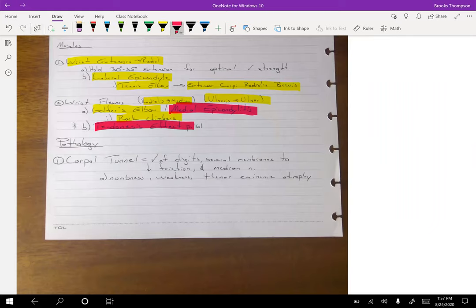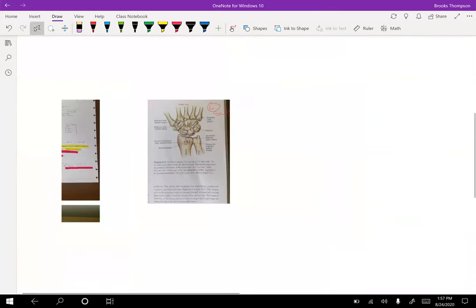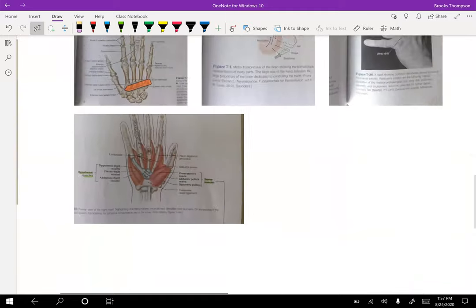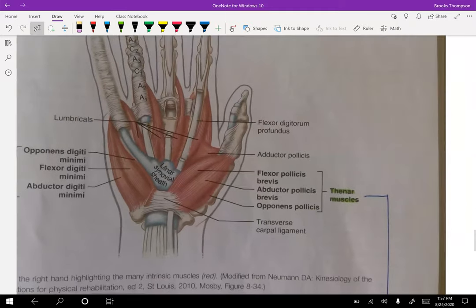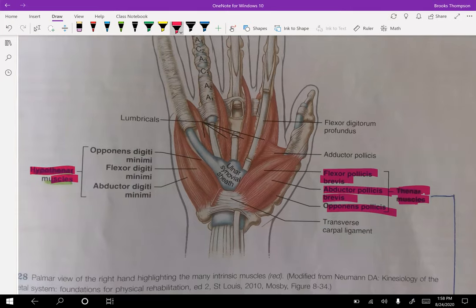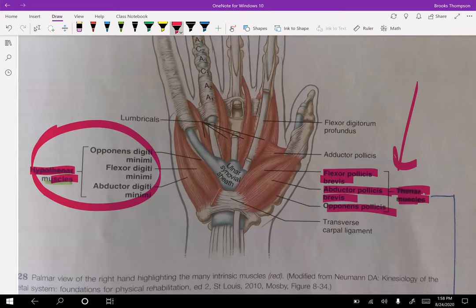We talked about carpal tunnel, and then we need to talk about the thenar eminence and atrophy. This is severe carpal tunnel here. The thenar eminence is the thumb's fat pad — I have that highlighted. You should know which muscles are in the thenar eminence for at least one test question. The hypothenar eminence is the other side. Atrophy — shrinking of these muscles — is also a very big sign of issues with the median nerve.